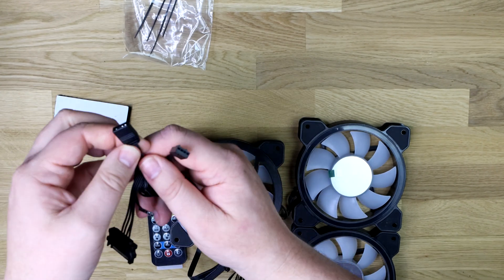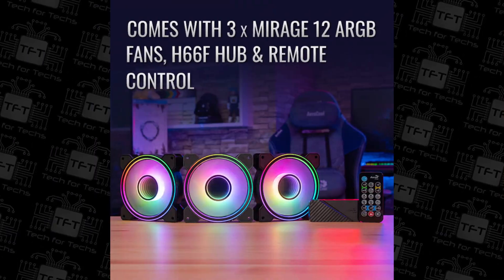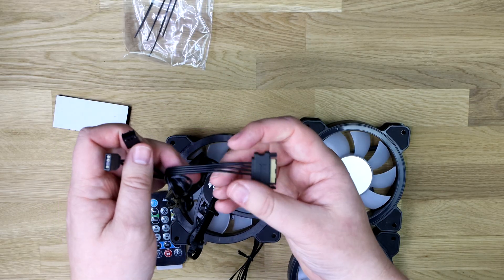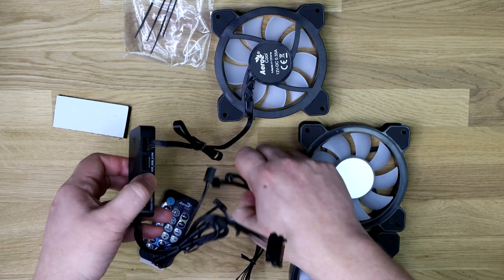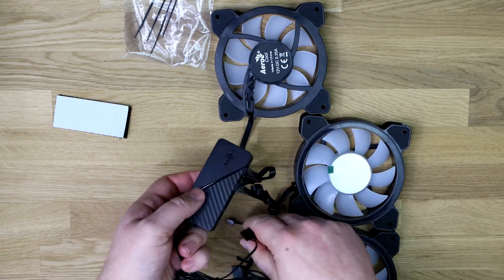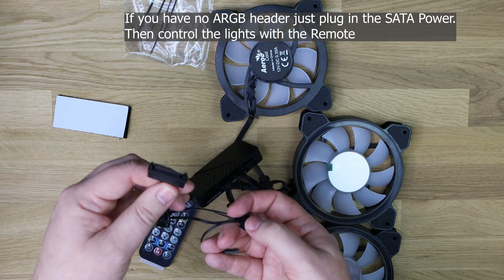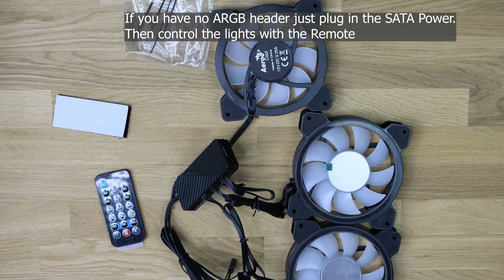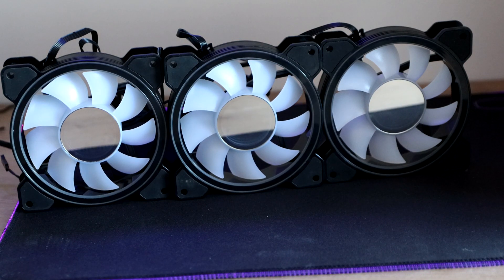That will then plug into your motherboard and power supply — the fan header on your motherboard, the RGB header on your motherboard or controller, and you've also got a connector for a standard 3-pin ARGB header depending on your motherboard. Then you've got a SATA connection which plugs directly into your power supply. You basically plug all three connections in — hook the cables up to your motherboard and that one to your power supply — then use the controller to change the lights.